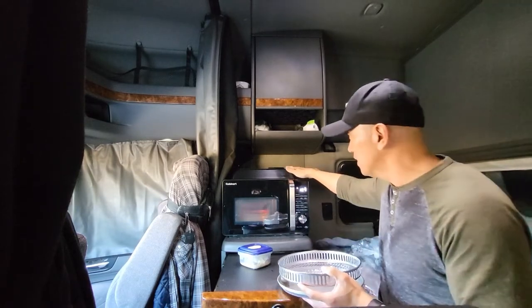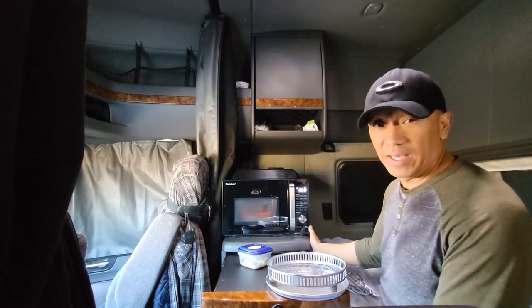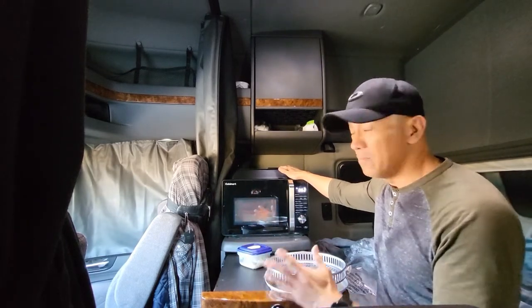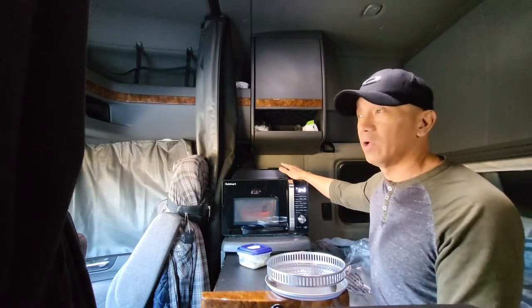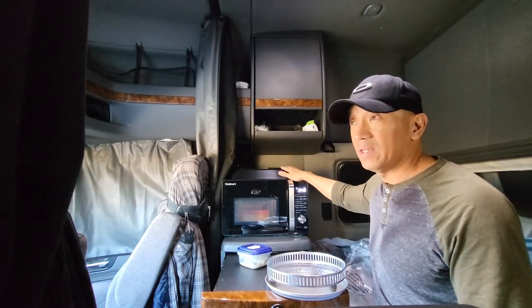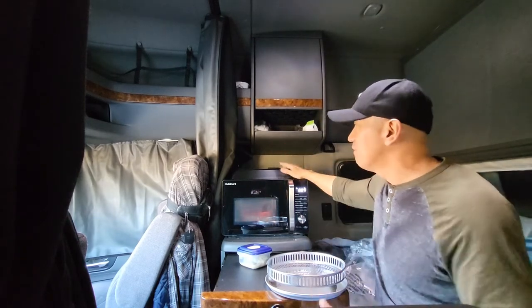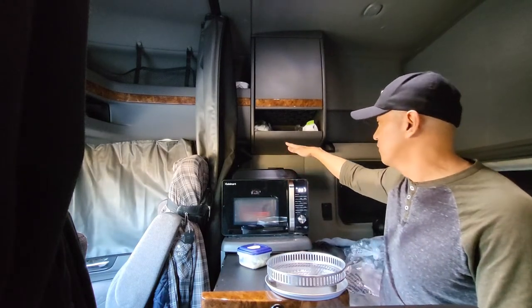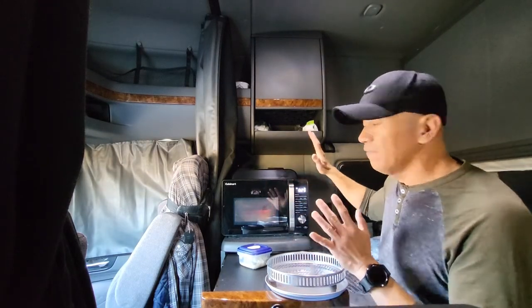I'm happy having this — it's small, compact, and it fits really nicely in my sleeper cab. It's a little bit pricey but it's worth it. As a truck driver, you're going to be very happy having this kind of microwave, air fryer, and oven — it's multi-purpose. You can also use it in your RV or motorhome.